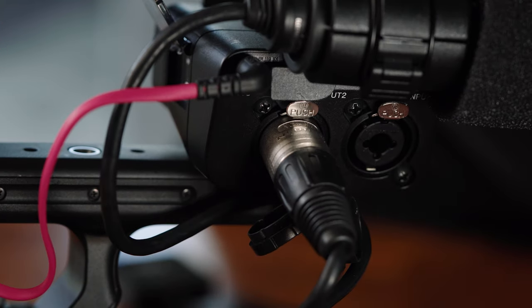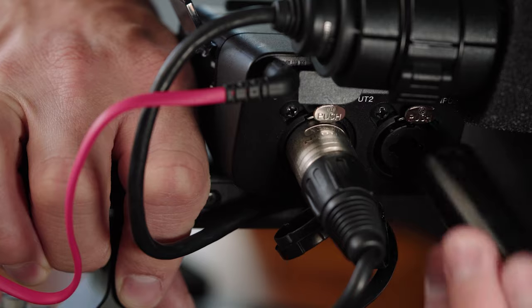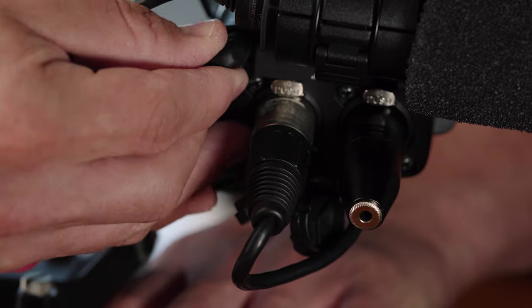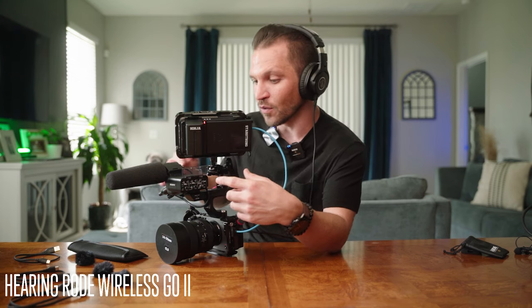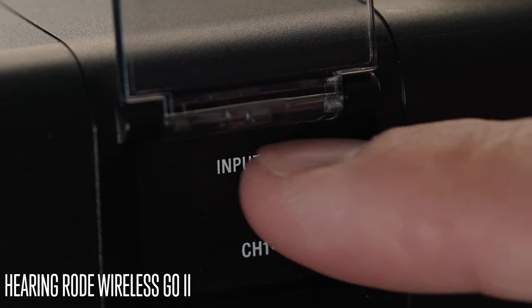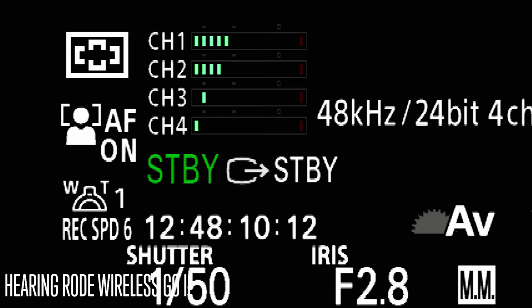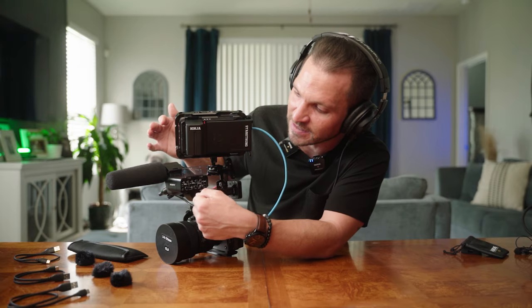Using one of Rode's XLR to 3.5mm adapters gives you even more functionality on the XLR handle. Connect to the XLR port at input one, set the input selector to input one so both mics are on channels one and two, and you can access automatic or manual gain control — I keep mine on manual for the additional settings available.